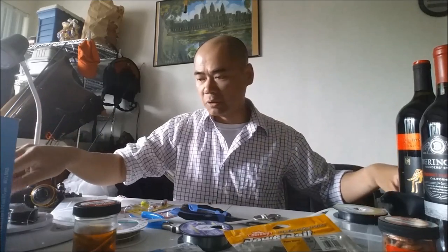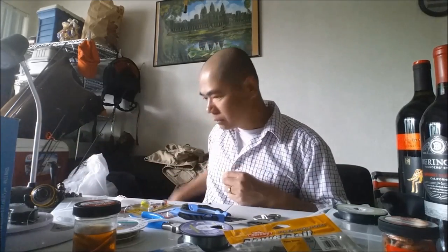First I'm gonna use this big string just so it's easier to see. So imagine this is your main line — the orange line — and imagine the white line is your mono.